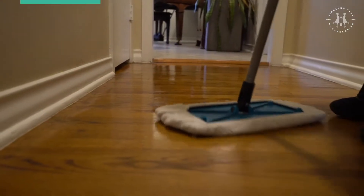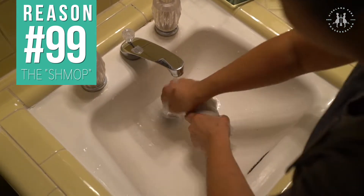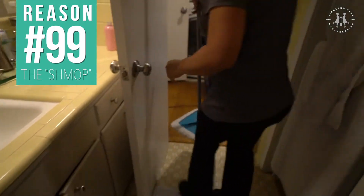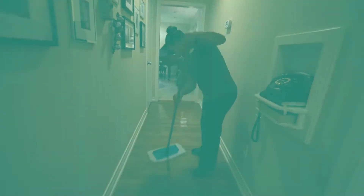I love the SHE Mop — such a funny name, but such a perfect tool. The washable terry cloth covers allow us to always have a fresh mop on hand and never drag dirt with us from house to house, or even room to room. By using the SHE Mop, we always have a clean mop.